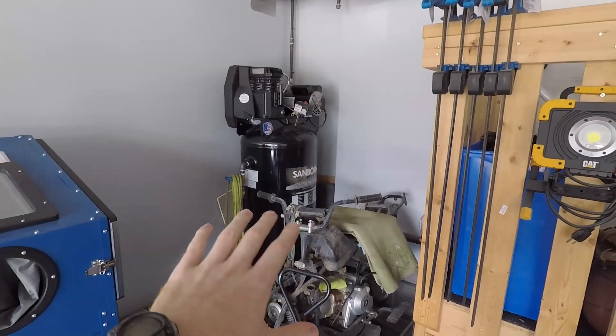Hi friends, welcome back for another video from TDL DIY. So we got a pretty good project going on today. It's pretty cool — hard line in the garage, and I'll kind of show you the route I'm going to take. Not only that, but I'm going to show you the compressor and where I've kind of put it for now. Over here guys, my compressor.